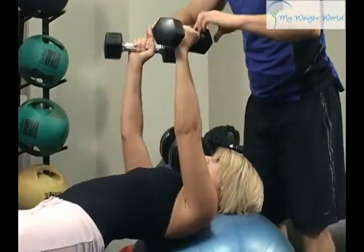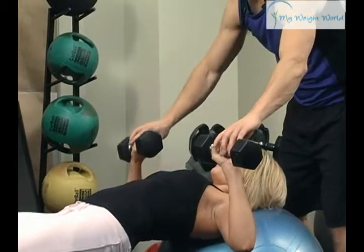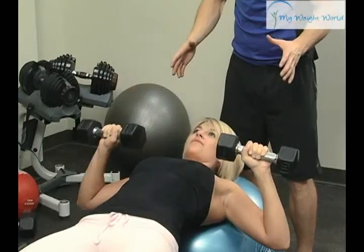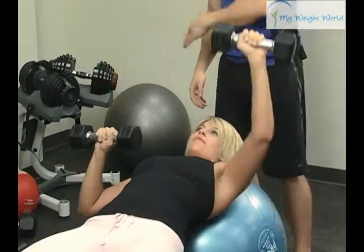Press up. Rotate out. Come down and drive it up. Come down and drive this one up. This puts a little more force on the ball — on the body — just because you're forced, as you're pressing up, to stabilize your body from not falling all the way over.